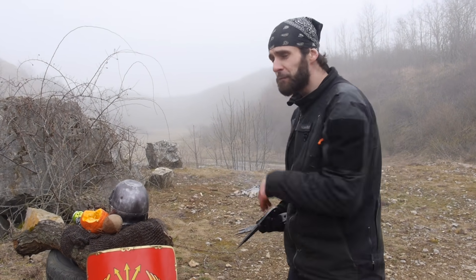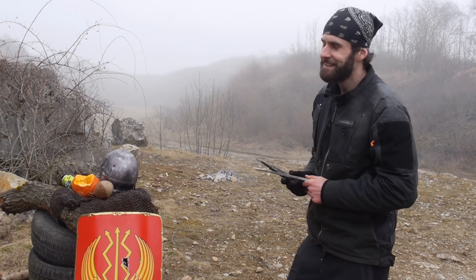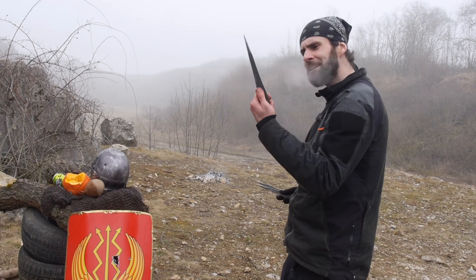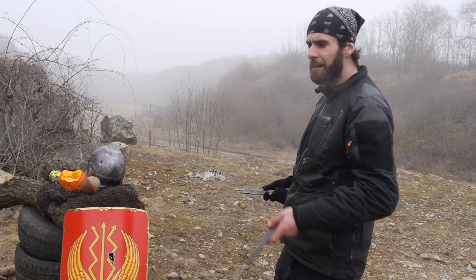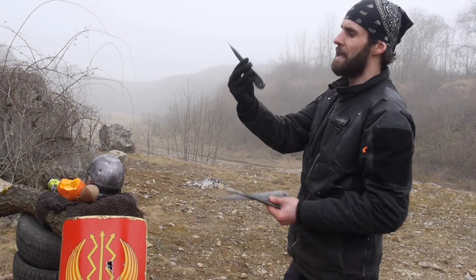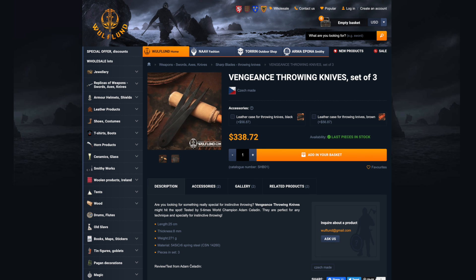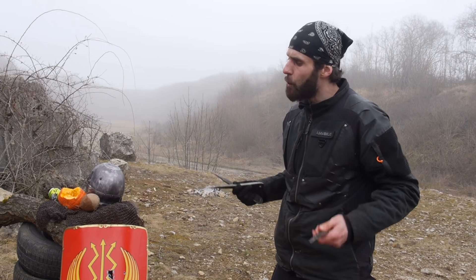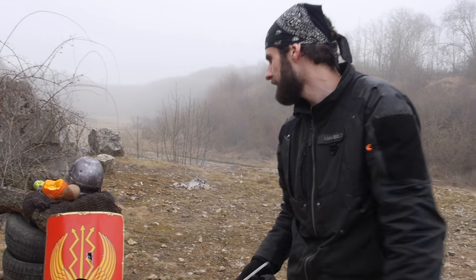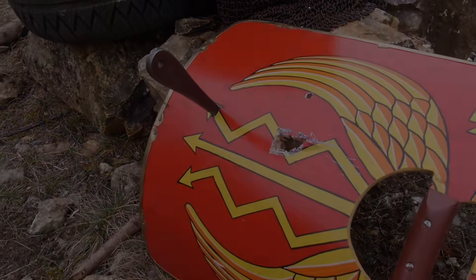So as you were able to see today guys, if you have the right technique and throwing knives, you can destroy everything that's in your way! But definitely don't try this at home — rather stay in your normal practice. Have fun and keep training classic throwing techniques! If you want the same throwing knives I used today, the Vengeance model, they are now up for sale on the Arma Epona section at Sharp Blades. Thank you everyone for watching — share, like, comment, subscribe, and see you next time!